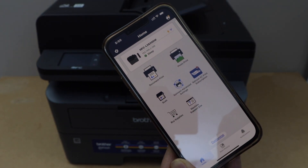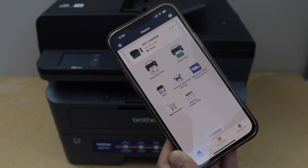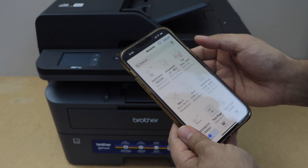You should be able to see your printer on the main screen with an estimated level of ink left in the toner. Let's do printing and scanning and see how it looks. Let's print a document.